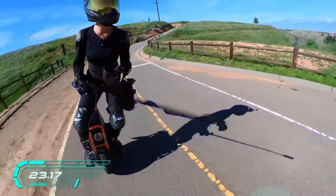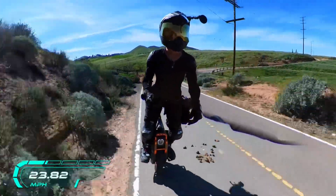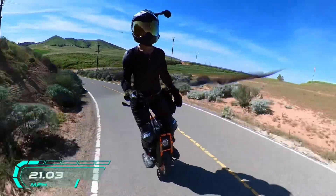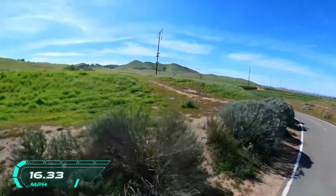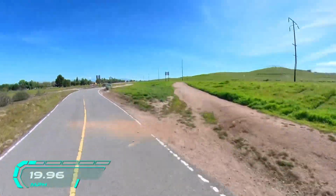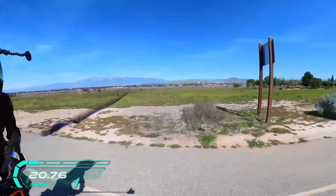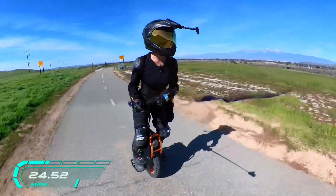My hand is hurting, I need to switch hands. Ew, horse poop — why are they on the bicycle trail? There's so much space for them to poop elsewhere and they gotta poop on the bike path.